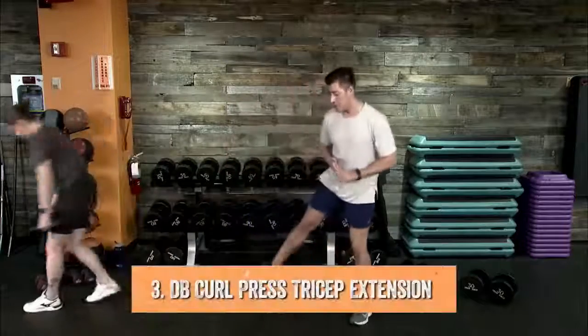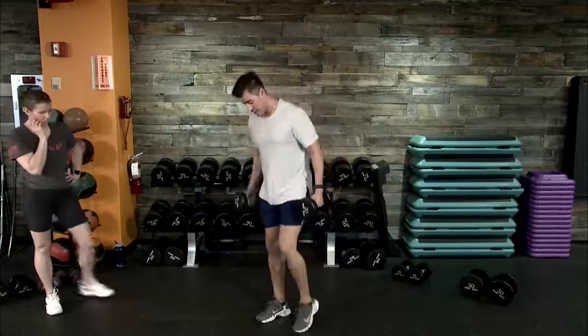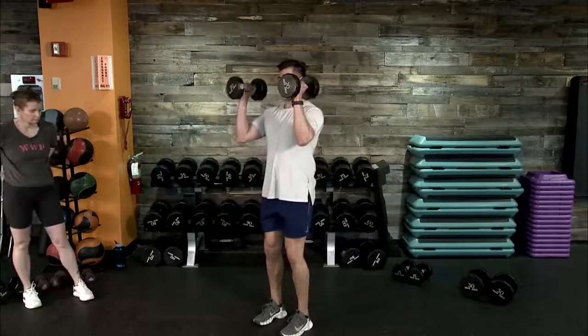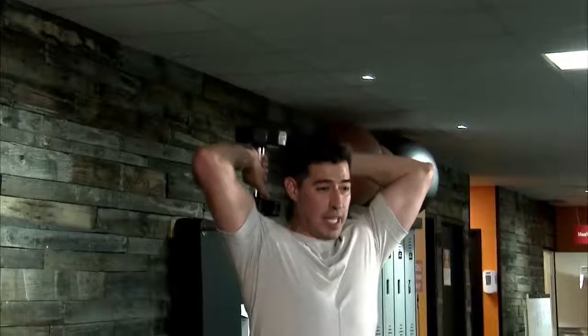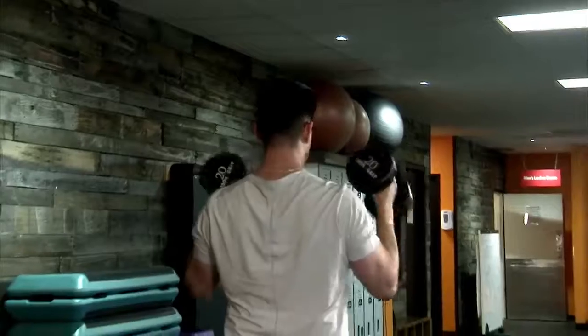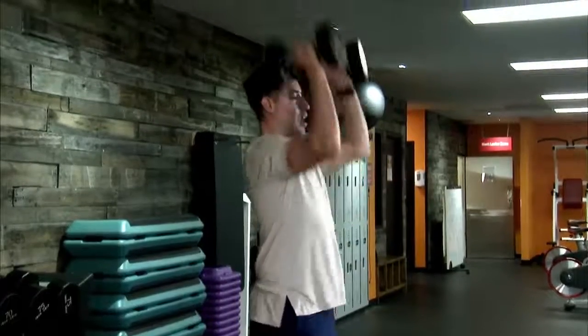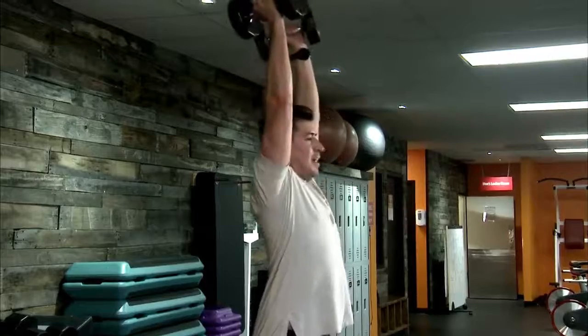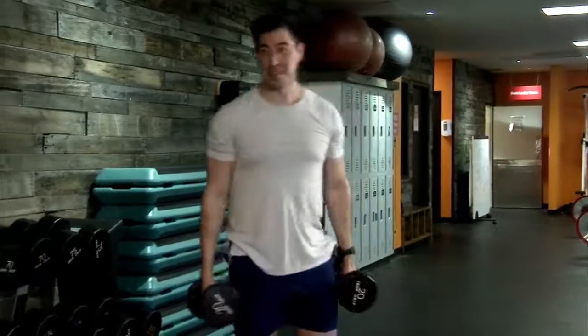Movement number three: a bicep curl, overhead press with a tricep extension. Feet shoulder-width apart, soft bend in the knees, palms facing each other. From here we go into our bicep curl — a hammer curl, if you will — into our overhead press. Then we hinge at our elbows only, bringing our dumbbells towards each other. Extend right back up, control the movement on the way down, then back to the bicep curl starting position. Bicep curl, overhead press, tricep extension — basically torching our arms for movement number three.